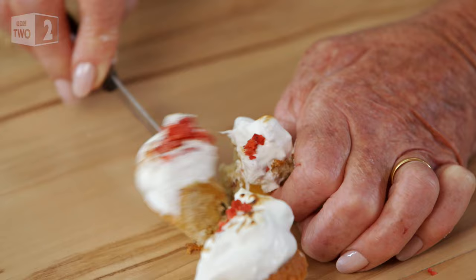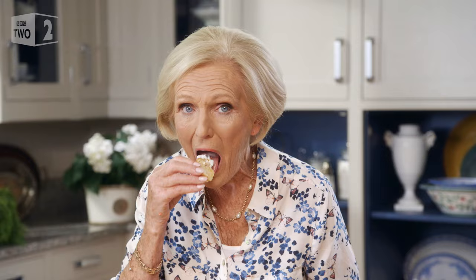They look really spectacular. I reckon these are a real show-off. Perfect for that special tea. That's wickedly delicious. Mmm!